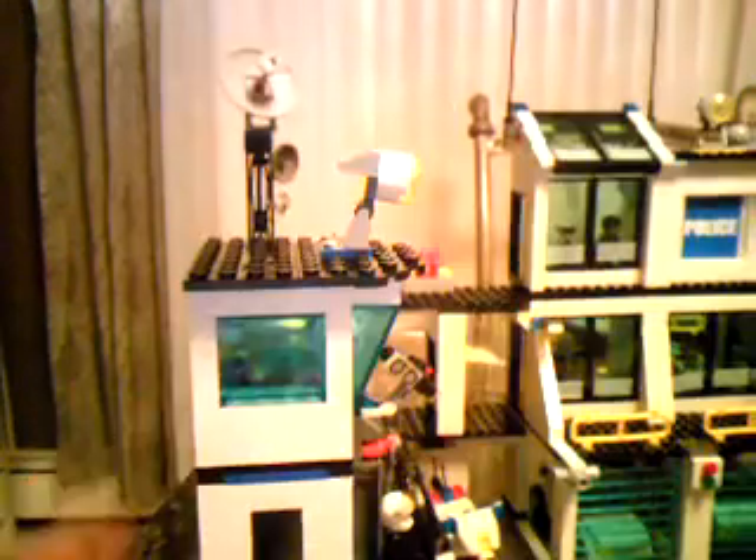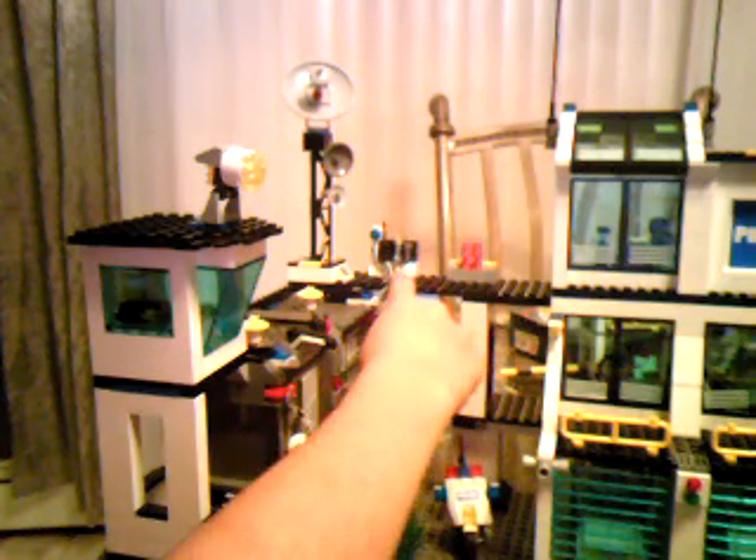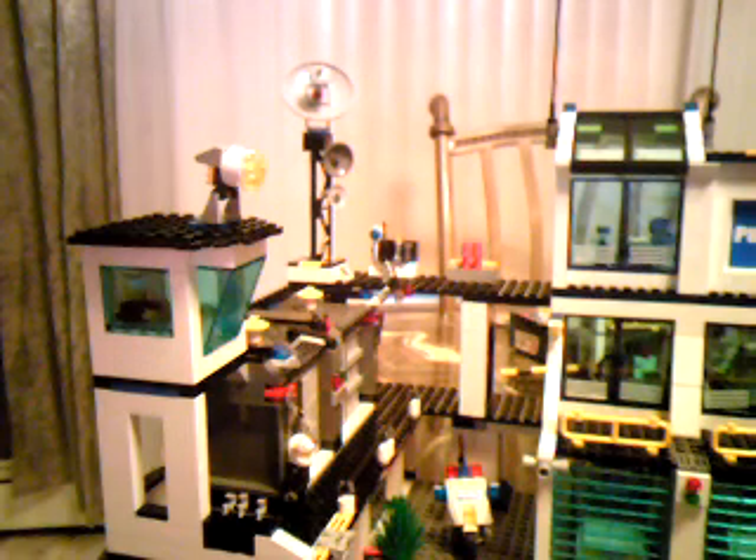Over here we have some radar equipment — it wobbles around and rotates, pretty cool. Let's spin this around a bit. Over here we have a little megaphone station. And over here we have a little tool area — there's a little traffic sign, a walkie-talkie, a flashlight, and binoculars. Pretty cool.